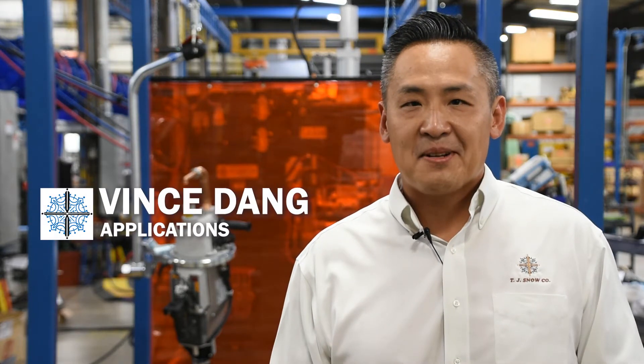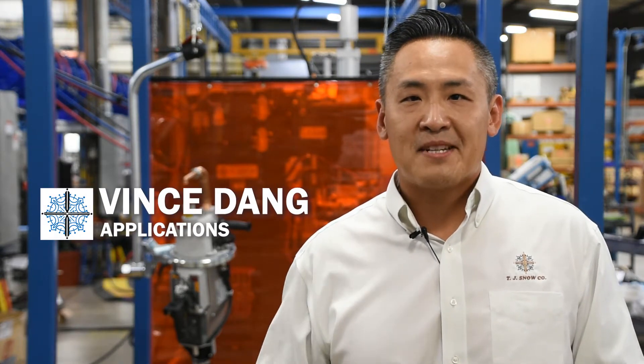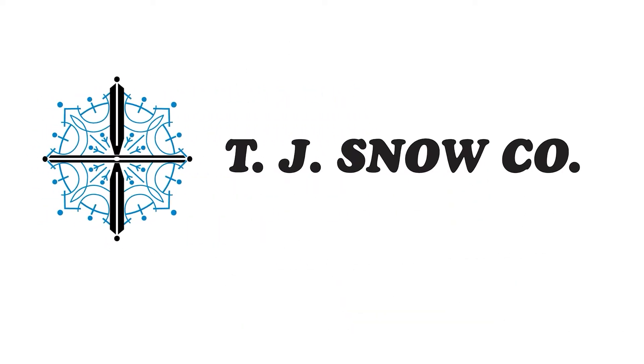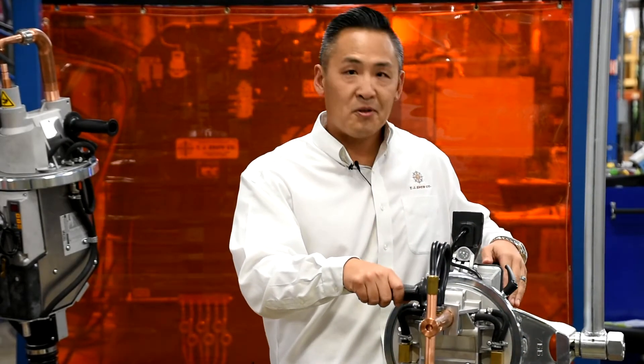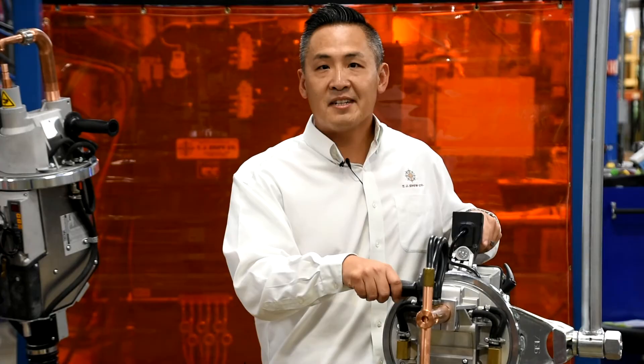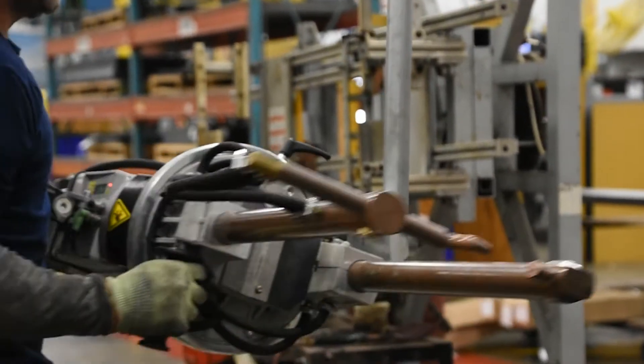Hello, I'm Vince Stang with TJ Snow Company, and today we're going to be looking at some different portable spot welding options from Tecna. One of the great features of this Tecna spot welding gun is the built-in weld control and transformer. This allows the gun to be a lot more easily maneuverable for the operator.